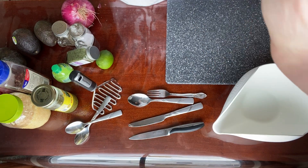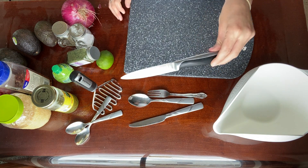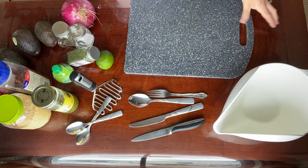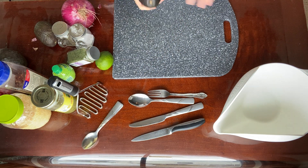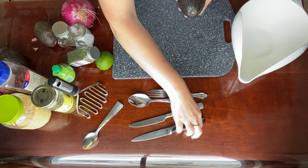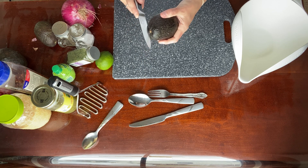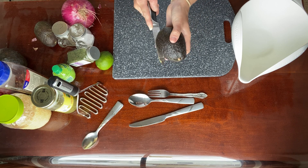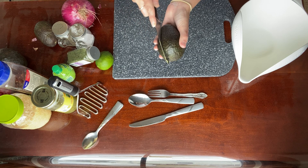One thing I'd like to note is that we will be using a knife, so please make sure that an adult is present with you and you are very safe. First thing I'm going to do is take my knife — if you are young, have an adult help you — and I'm going to cut my avocados in half. I just kind of slice and slowly rotate.